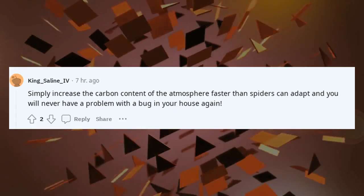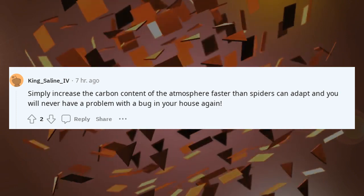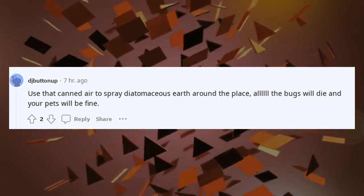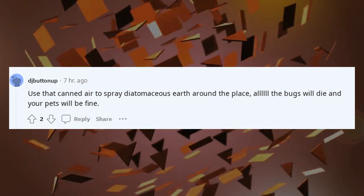Simply increase the carbon content of the atmosphere faster than spiders can adapt and you will never have a problem with a bug in your house again. Use that canned air to spray diatomaceous earth around the place — all the bugs will die and your pets will be fine.